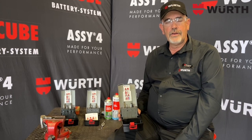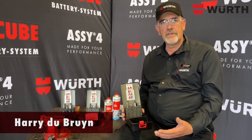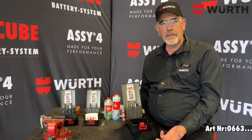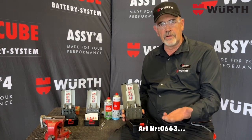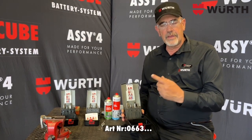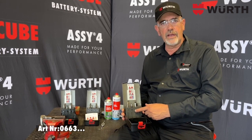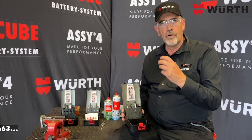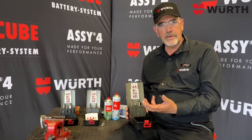Good day everybody. Today we look at Timesert. How many times have you discarded a piece of machinery where the thread has been damaged and it is impossible to go to a bigger size bolt or set screw? With the Timesert inserts, this gives you the opportunity to save that work piece — it's a thread repair for anything with a thin wall or weak wall that has been damaged.